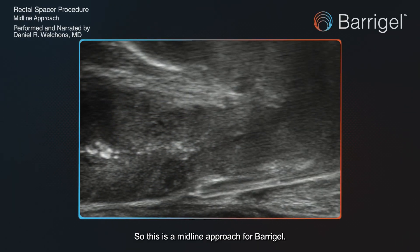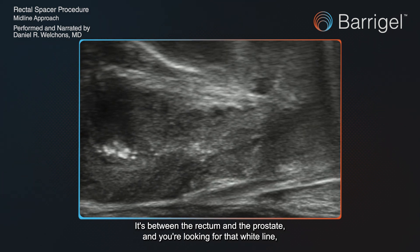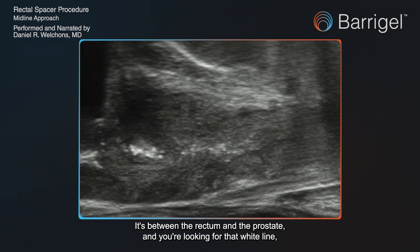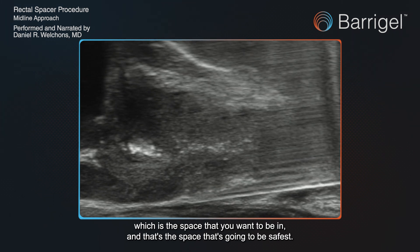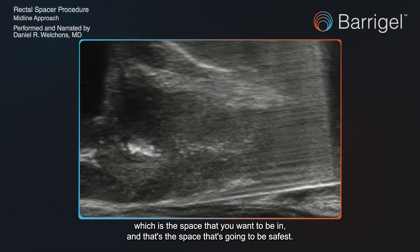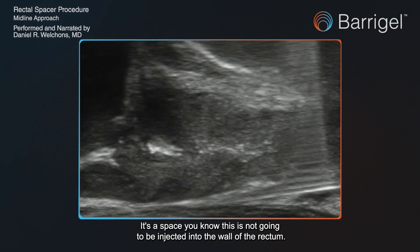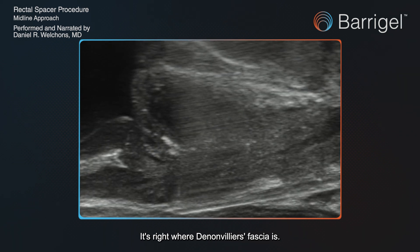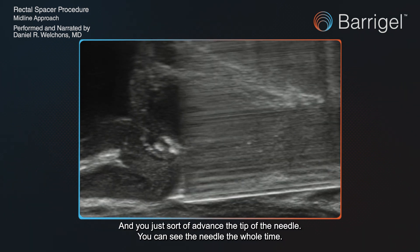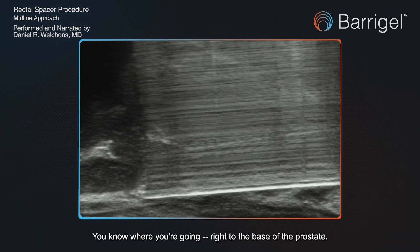This is a midline approach for SpaceOAR gel placement. You can see the needle going in there — it's between the rectum and the prostate. You're looking for that white line, which is the space you want to be in; that's the safest space. It's not going to be injected into the wall of the rectum. It's right where Denonvilliers' fascia is, and you advance the tip of the needle — you can see it the whole time — right to the base of the prostate.